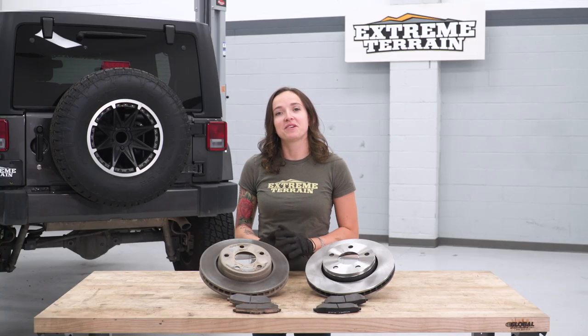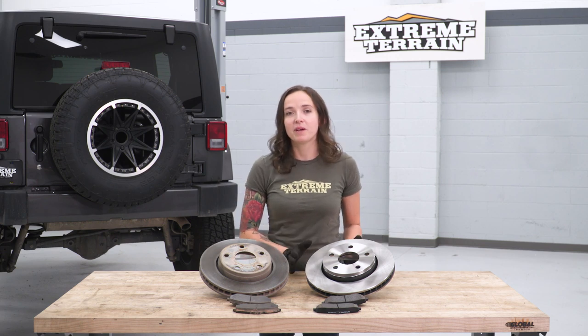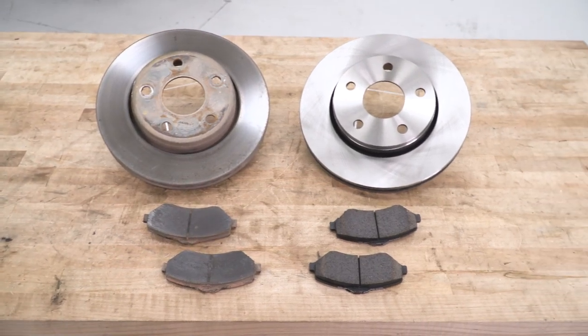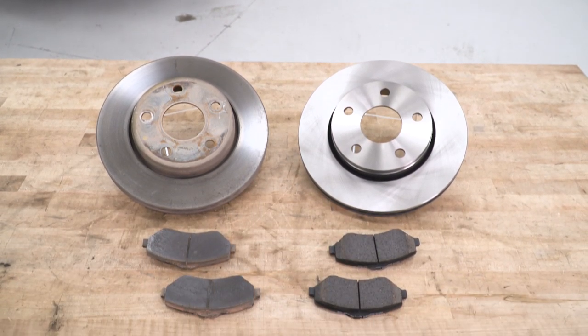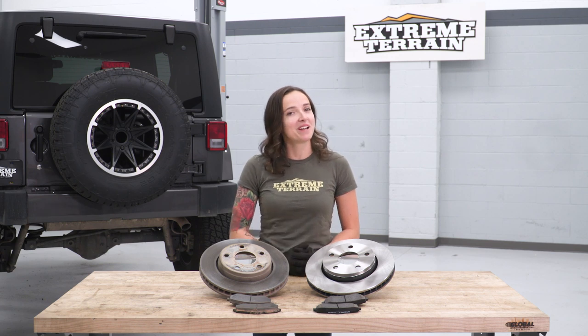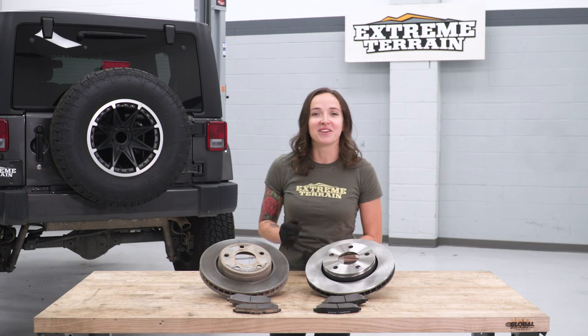Now that we have our factory pads and rotors uninstalled, we can put them side by side with the PowerStop kit to check out the similarities and differences. The PowerStop kit is a direct OE replacement, so it's gonna be nearly identical to your factory pads and rotors. This is a great way to service your Jeep while keeping a little bit of money in your pocket for some additional mods. With that said, let's get these installed.